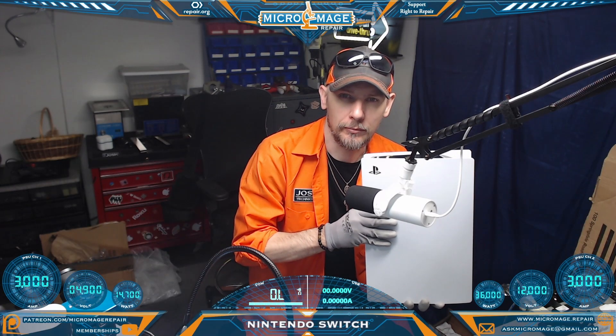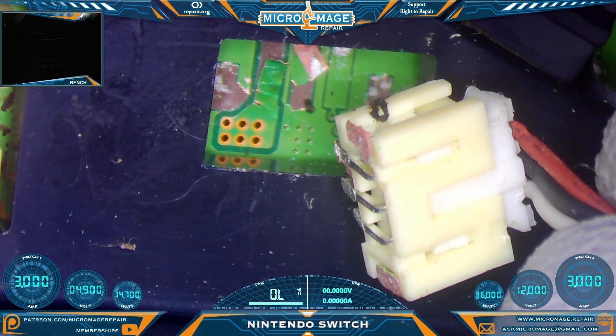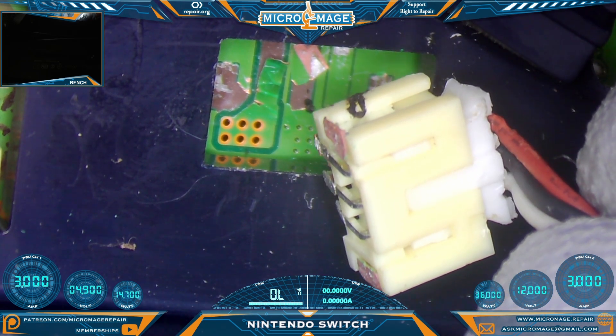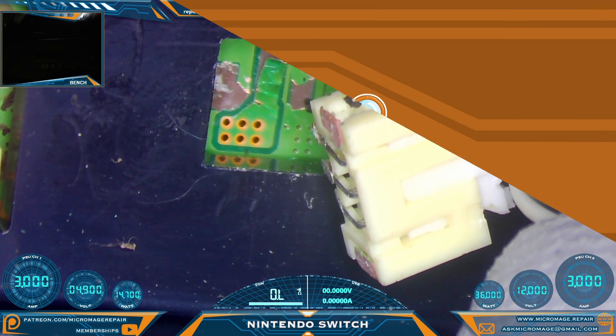PlayStation 5 — let me show you what's going on. You guessed it: our ripped-off end connector. We need to get this apart, do the trace repair, put the connector back on, and go from there.